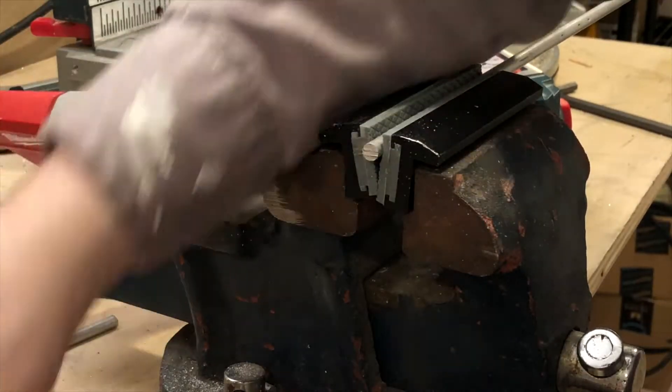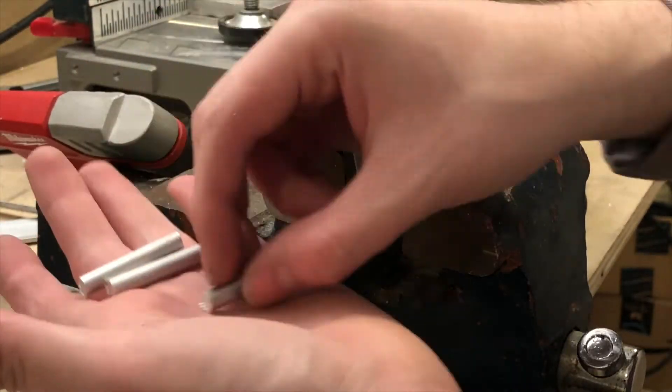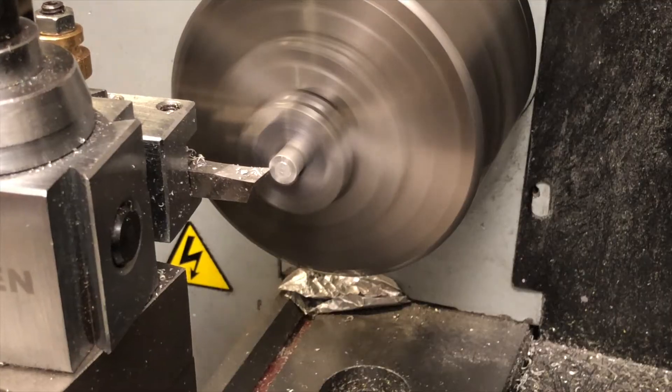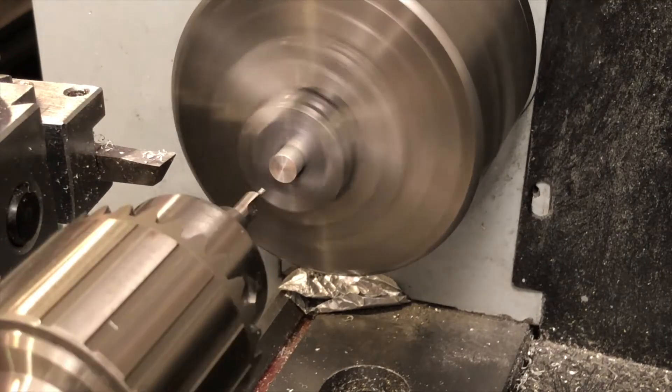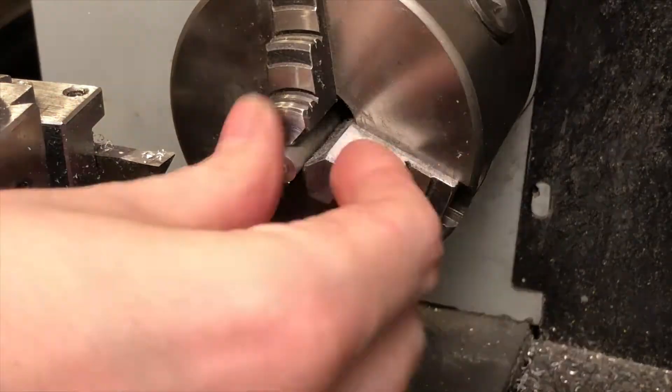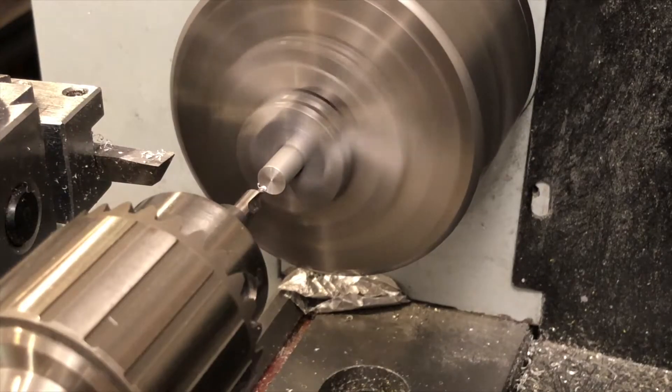These three pieces of quarter inch aluminum rod are what will make up the hinge. At the lathe, I face each side and drill a 3/32 inch hole in the center. The bits I have aren't quite long enough to go all the way through, so I have to drill from both sides.